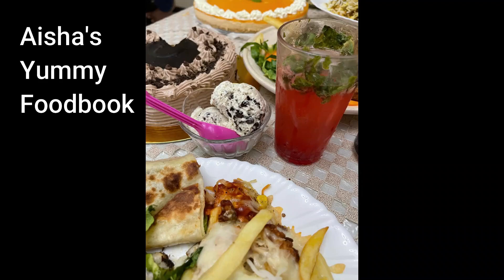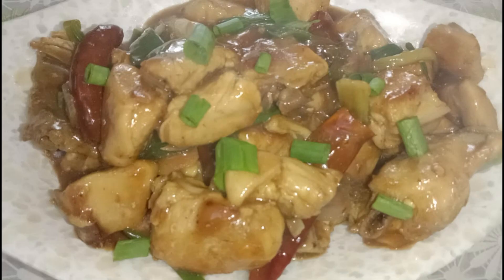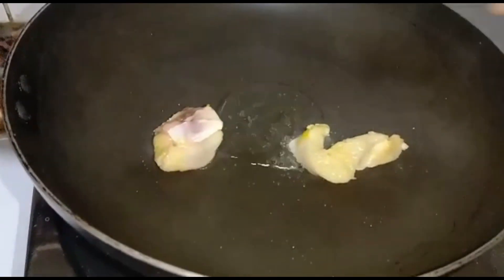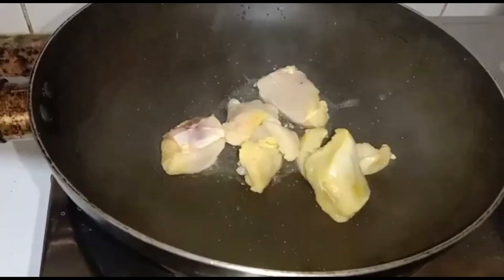Hello everyone, welcome back! Today we are going to make chicken with oyster sauce. Heat oil in a pan and add chicken breast and peas, or Thai peas.